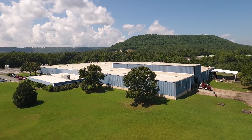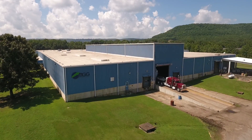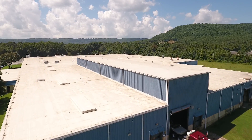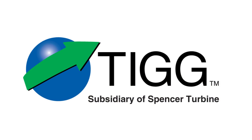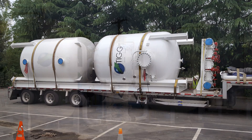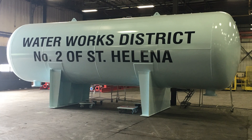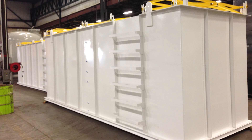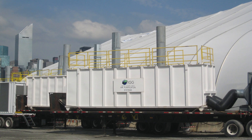Welcome to the fabrication facility of TIG LLC. Our 155,000 square foot plant is located in Heber Springs, Arkansas. At TIG, we design and manufacture complete filtration systems for air and water purification, steel tanks, pressure vessels, and air handling units. Let's take a tour of our facility.